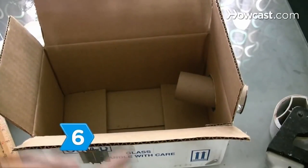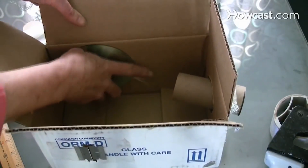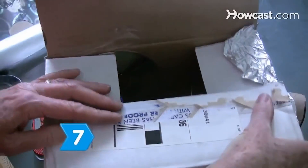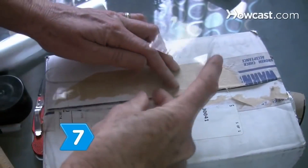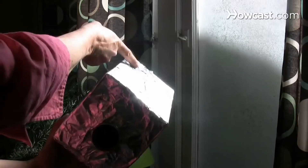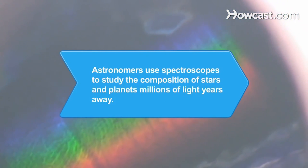Step 6. Tape the CD or DVD inside the box opposite the razor blade slit with the rainbow or prism side out. Try to offset the CD from the box wall the same distance as your razor blades. Step 7. Seal the box completely using aluminum tape or foil and glue. Peer through the toilet paper tube, point the razor blades at a light source, and gaze at the color spectrum of the world around you. Did you know? Astronomers use powerful spectroscopes and computers to study the composition of stars and planets millions of light years away from Earth.